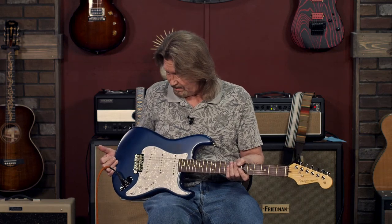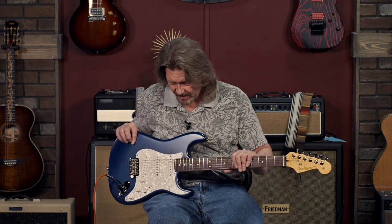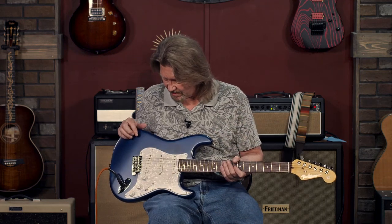This may be truly my favorite Stratocaster that we've had in the shop. I'm not really just a Strat guy myself, but this has everything that I love and need in a guitar, and it's got the sounds that I really want to have in my arsenal from a Stratocaster.